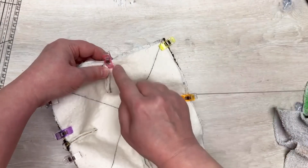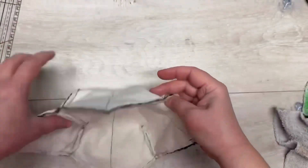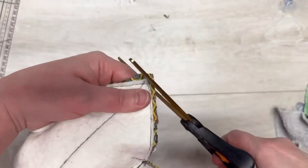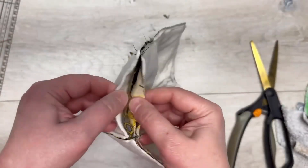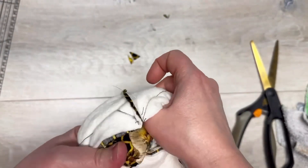You're going to leave one space open — probably about three to four inches — and sew all the way around. Now we're going to clip our edges because we want to make sure that it turns and we get those points, and then we're going to flip it inside out.